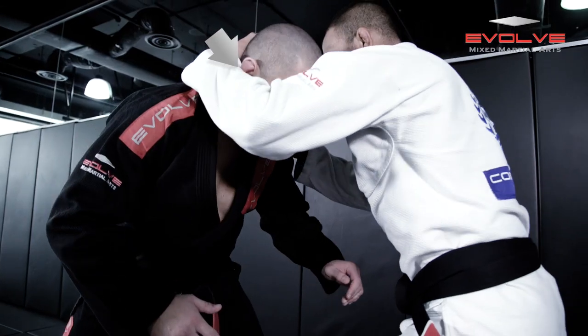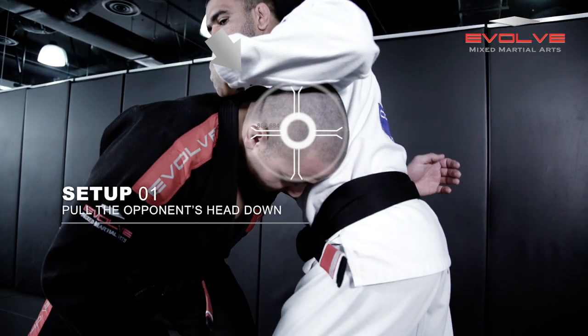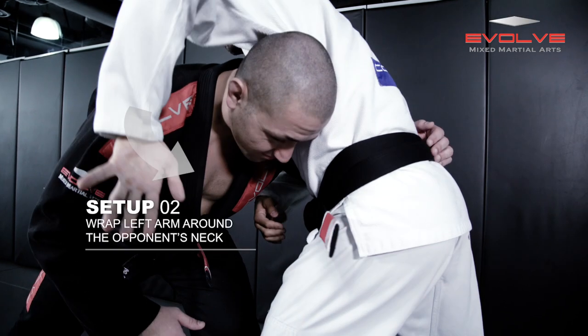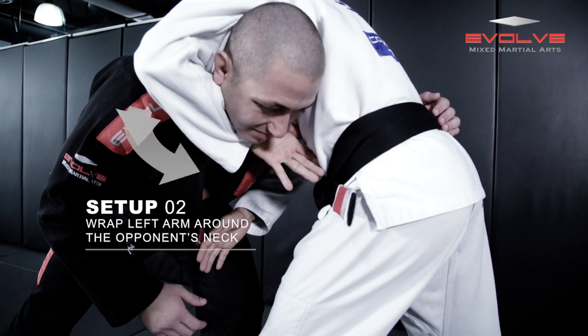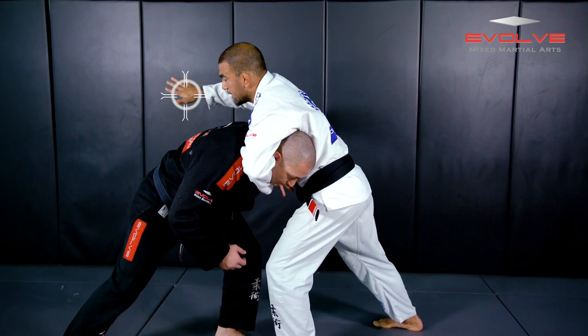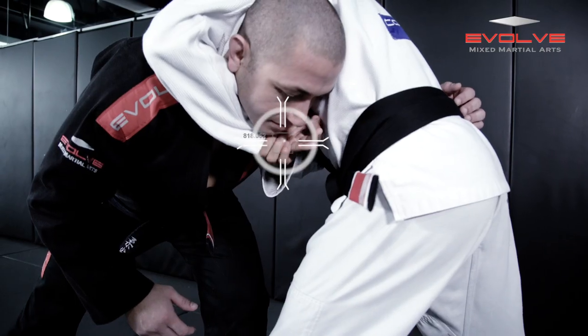So I put my partner's head down. And then my arms go around his neck. So the other hand comes under his arm, hold my own wrist.